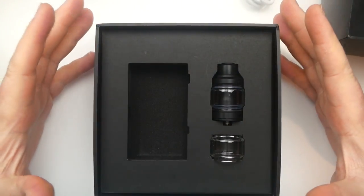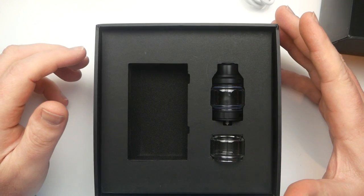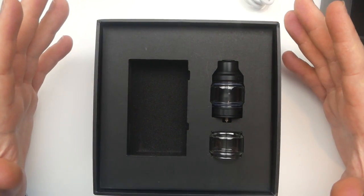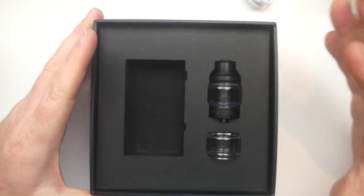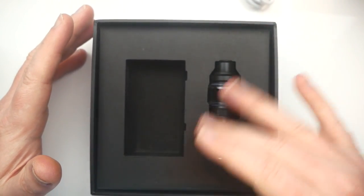The Obelisk 120 FC kit is really nice, it's got some unique things going on - internal 3700 milliamp hour battery. We're going to dive down, show you everything you need to know about this device, come back up top for pros, cons, and final thoughts. This is actually the second time recording this - I forgot to turn on the audio the first time. This is the package mine came in - the GeekVape Obelisk FC 120 kit with the Obelisk tank.